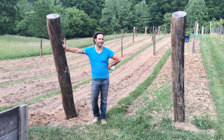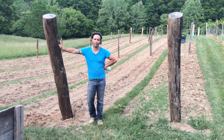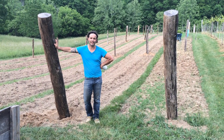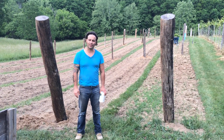Hey guys, welcome back out here at Vujia Dei Vineyards. We've got a beautiful Memorial Day Monday. Thanks again for all the soldiers in our past that have worked for our country and our freedom, and all that are currently serving. Thank you very much. We know that you guys come out here and support us, and thank you very much.